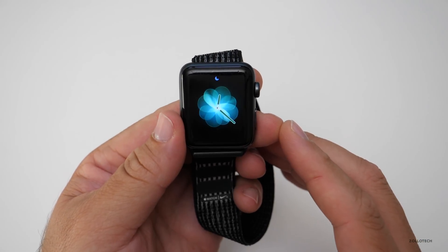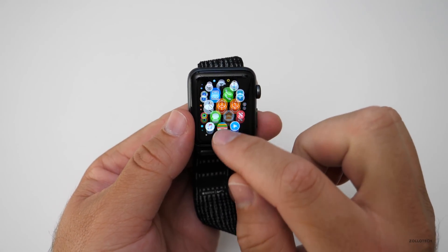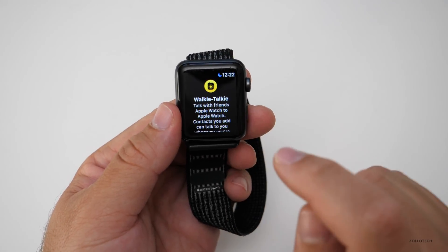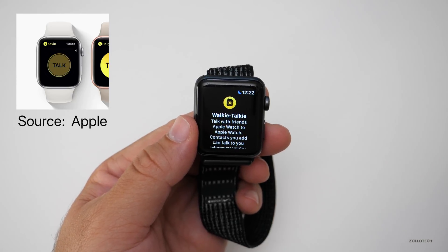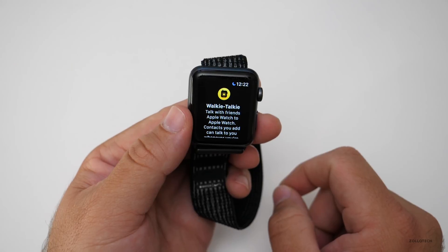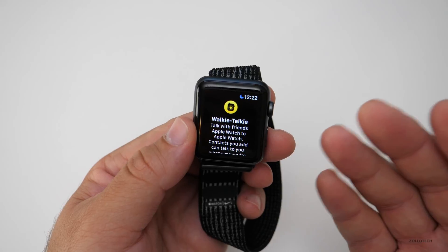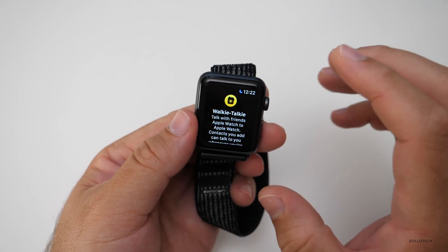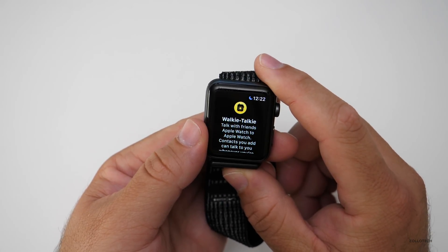The next feature is Walkie Talkie — probably my favorite. You go to Walkie Talkie, add a contact, push to talk as long as they accept it, and then you can talk back and forth like Dick Tracy — a walkie talkie on your wrist. It works across multiple devices running watchOS 5. You just add your friends, which is really nice.